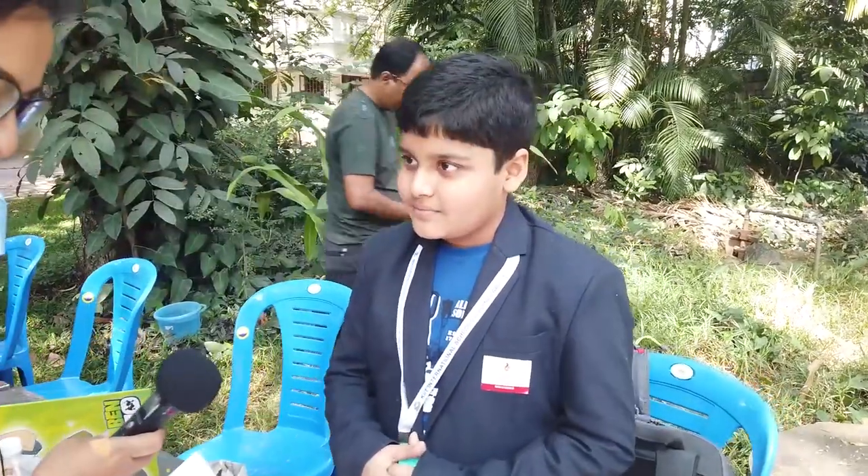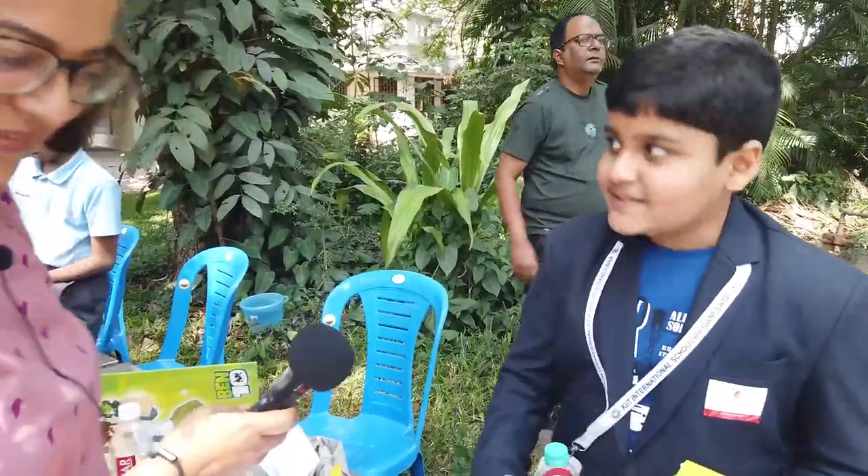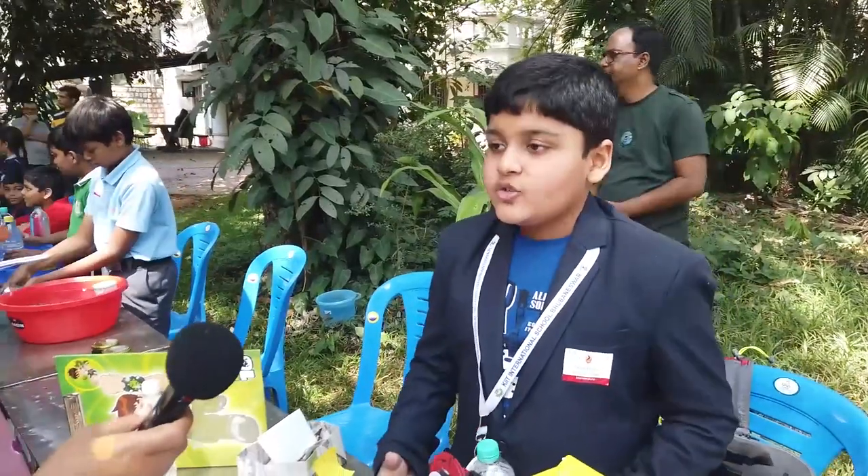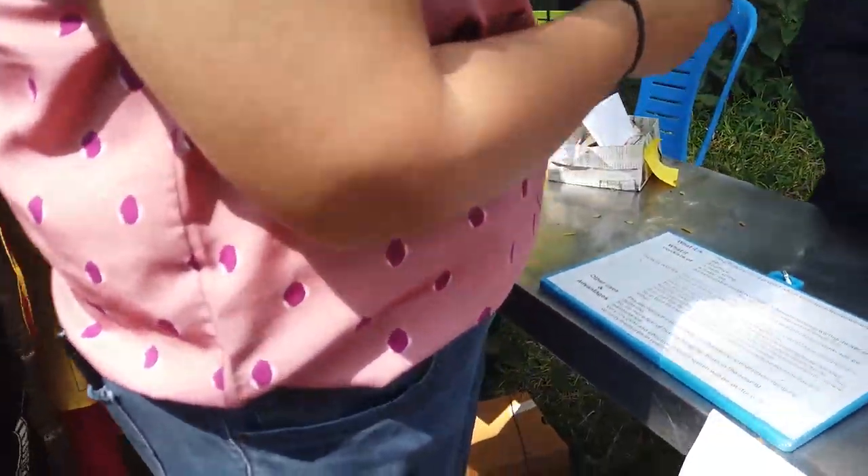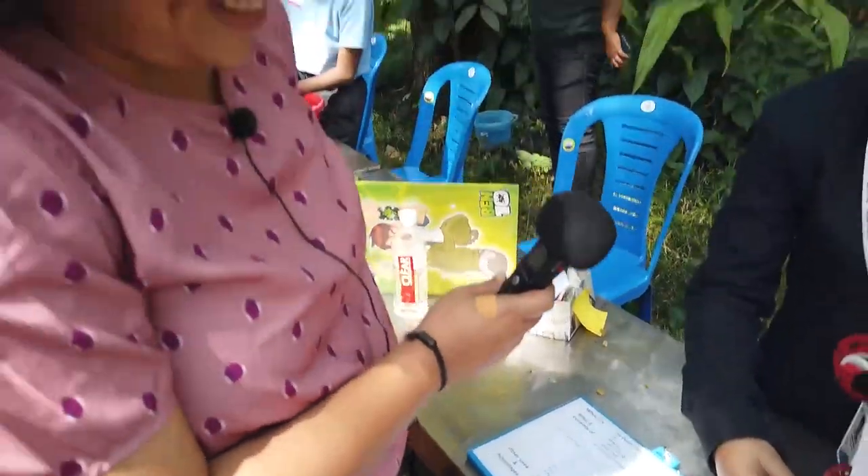Where are you from? I am from Bhubaneshwar. Oh wow — what are you showing us? Basically, this is a model I've created to solve my mom's real-life problem of cleaning the fan.